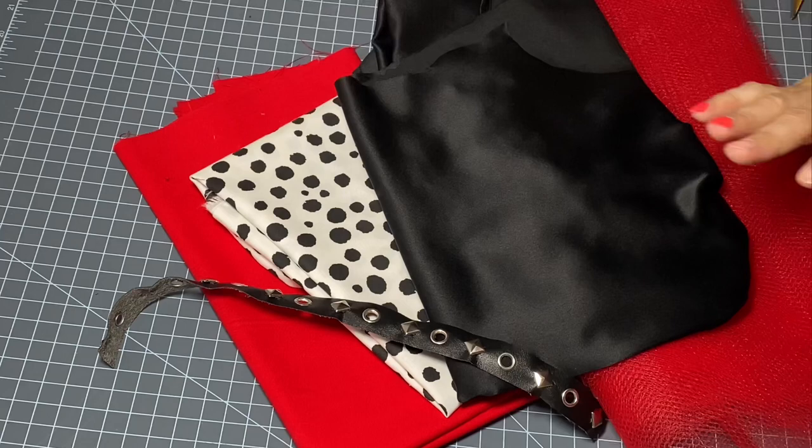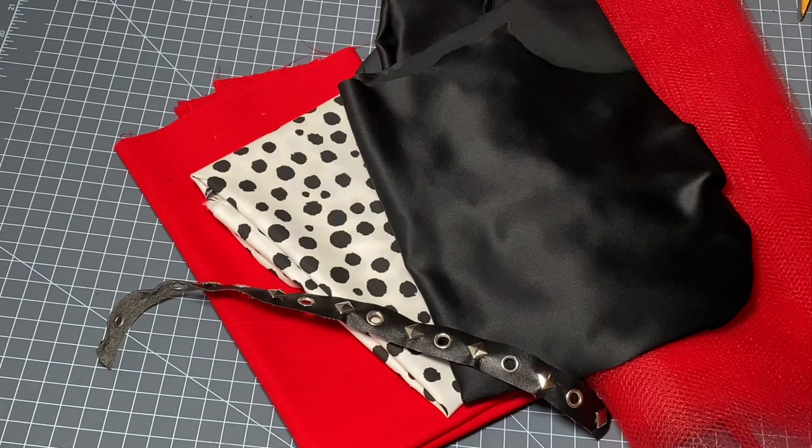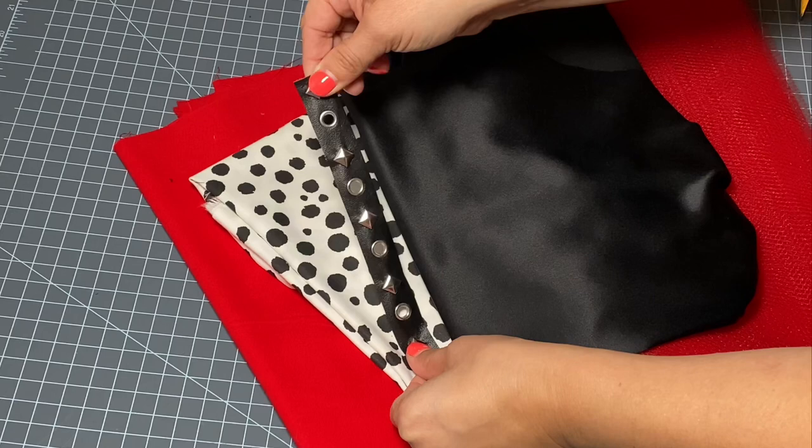Here is the material that I have to work with. I found this adorable Dalmatian print at Joann Fabric and I already have the red and black on hand, as well as this red tulle. I also picked this little trim up at Joann's and I think it could be a nice little embellishment to incorporate into the bodice — it's a little bit edgy like the new Cruella DeVille movie. So let's get started.